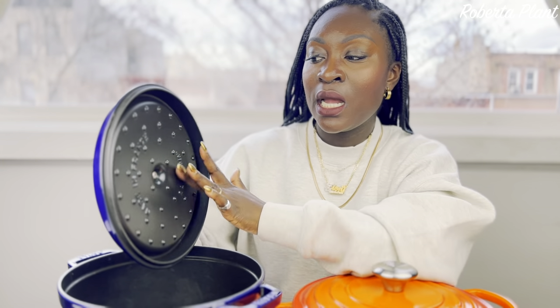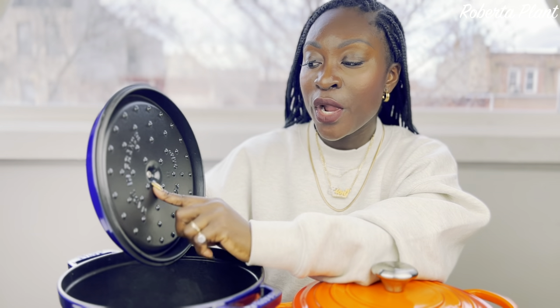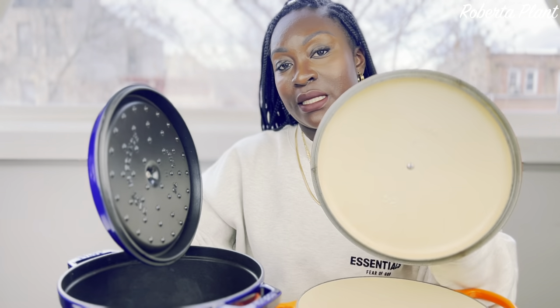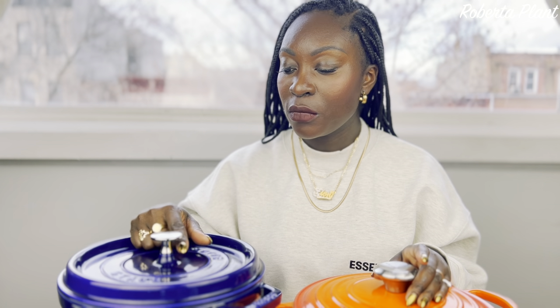Now for the cons of the Staub. This thing gets so hot, so quick. The first time I used it I didn't know — and it makes sense because the lid is attached and gets hot. It collects the steam and water and sends it back into your food, which helps it cook quicker. I do love that feature. But because of this, I burned myself the first time I used it. The Le Creuset gets hot too, but not as bad as the Staub.